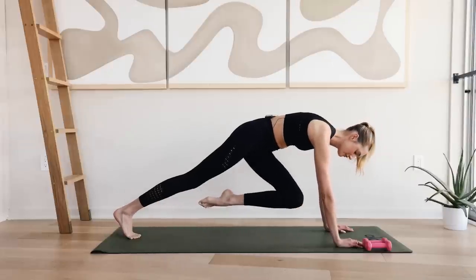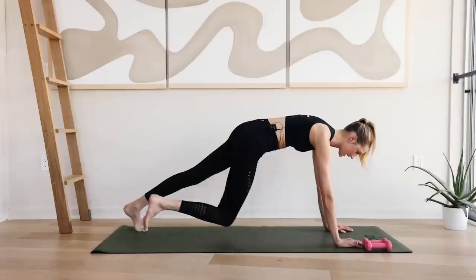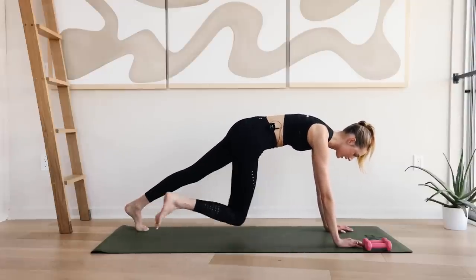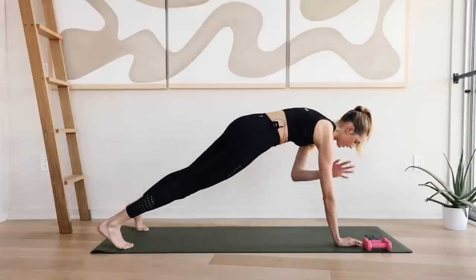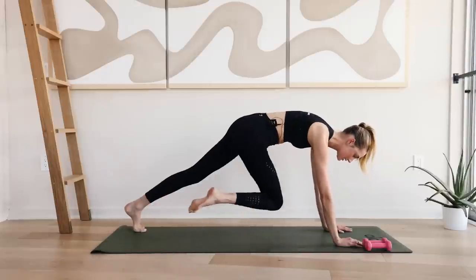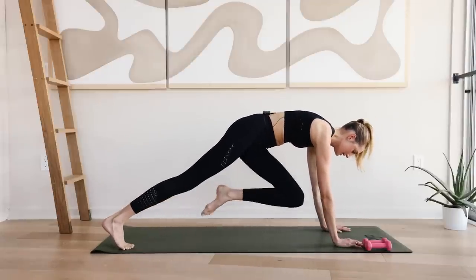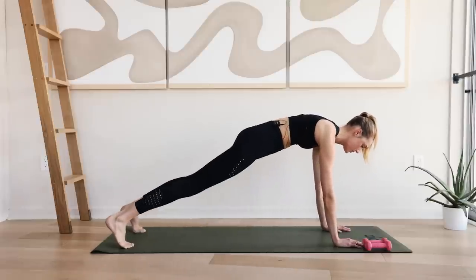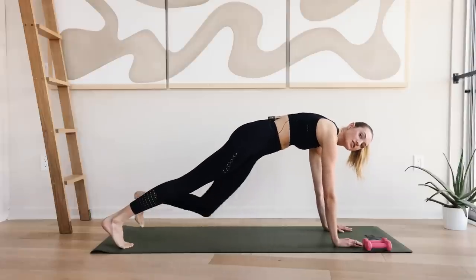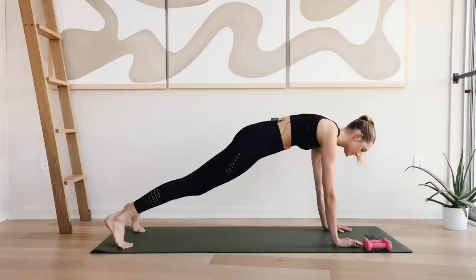Now bring your left knee towards your right elbow. Place it back. And other side. Knee comes towards the elbow, other knee comes to the elbow. And tap, tap. Knee to elbow, knee to elbow, tap, tap. Really keep that spine straight. Don't put your hips far up or down — keep them in the middle. Lengthen through that spine.